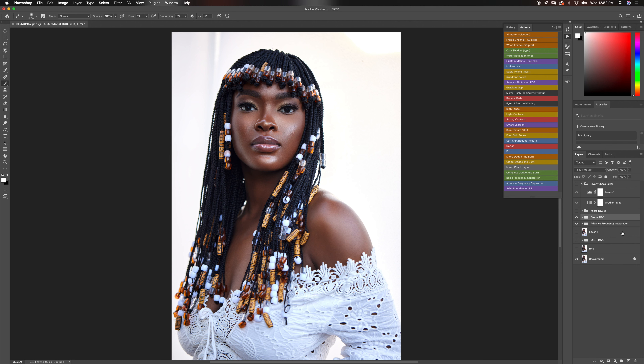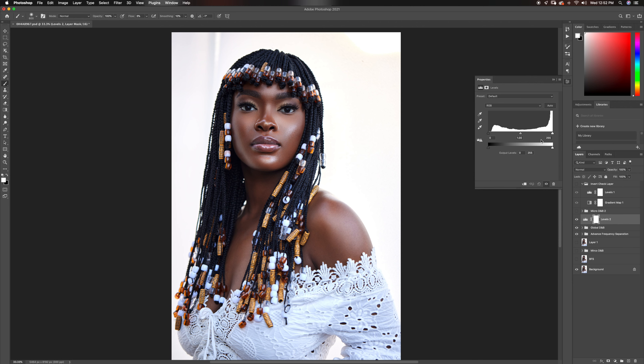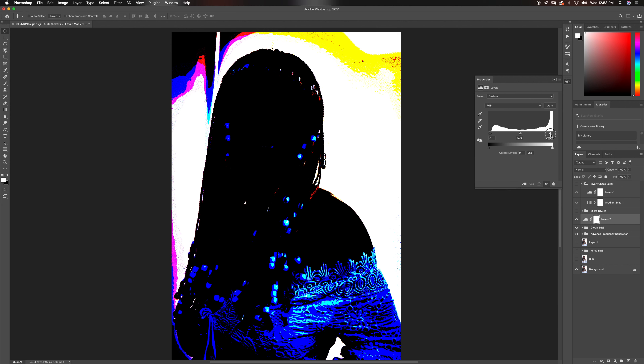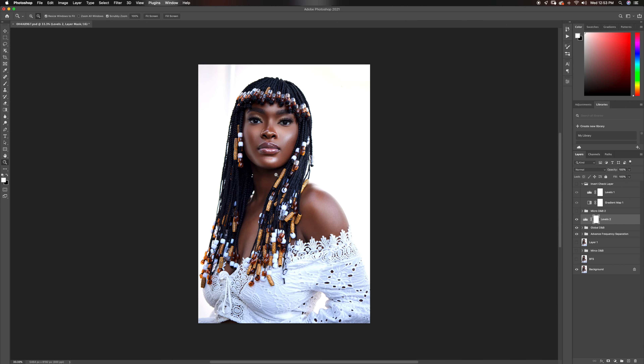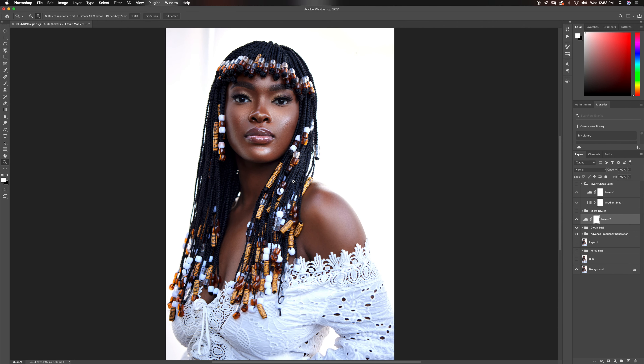I'm not going to need this micro dodge and burn layer anymore, but I'll just leave it there — it might come in handy if I see something I want to take out with that. Now I'm going to do my levels adjustment — I'll pick this tool and add some contrast to this image, add some nice highlights, and it looks really good. That looks beautiful.